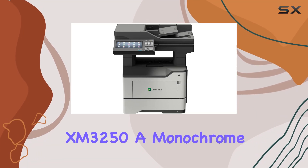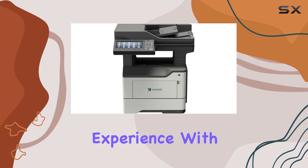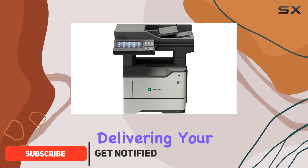Introducing the Lexmark XM3250, a monochrome inkjet printer that's here to redefine your printing experience. With a blazing print speed of up to 50 pages per minute, this machine means business when it comes to delivering your documents promptly.